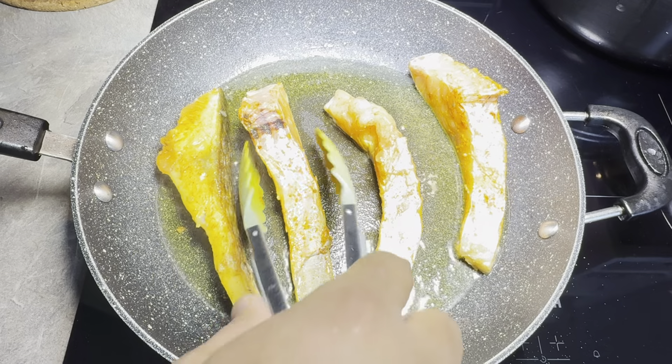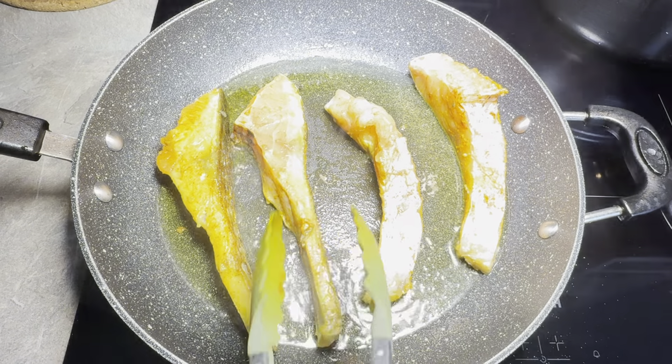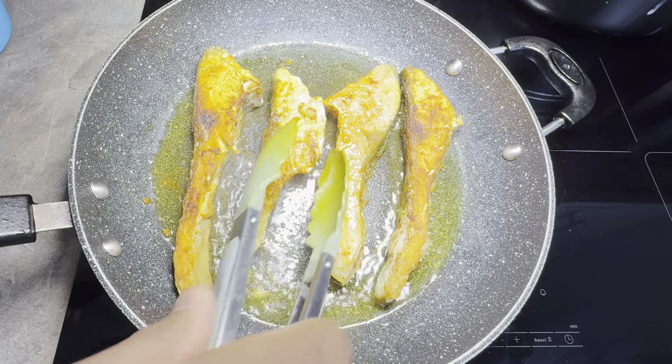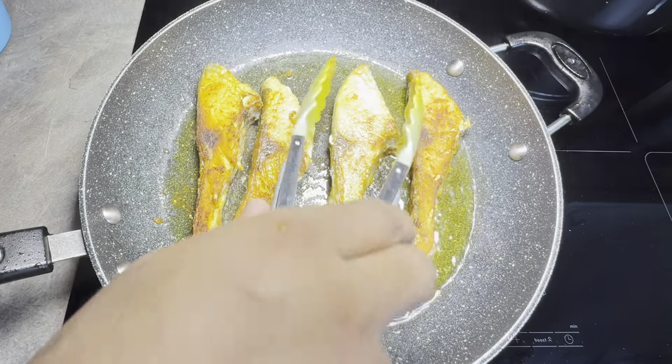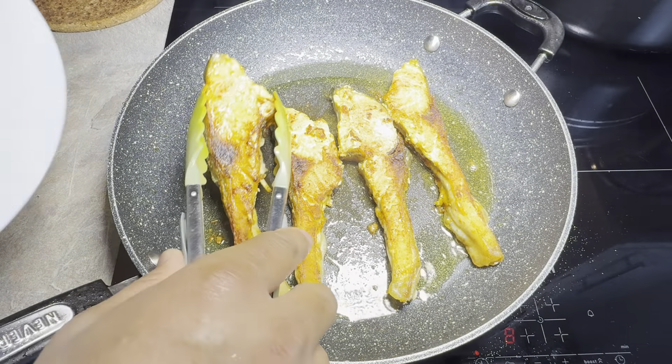Put the fish on the side. It's nice and golden brown. I'm going to be removing the fish.